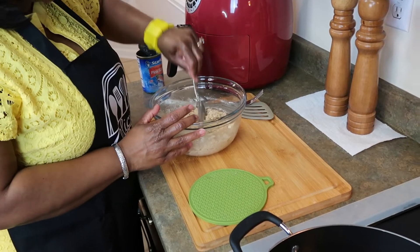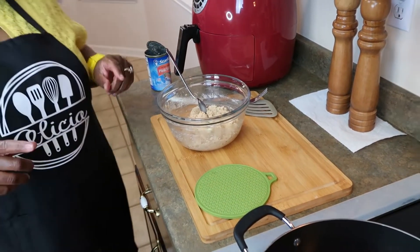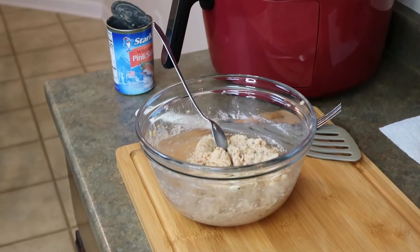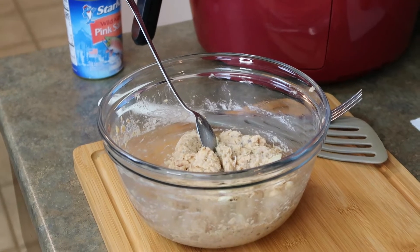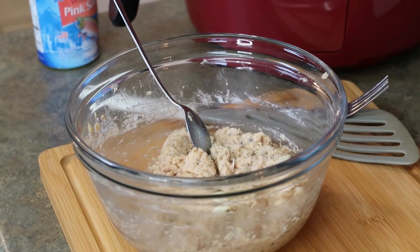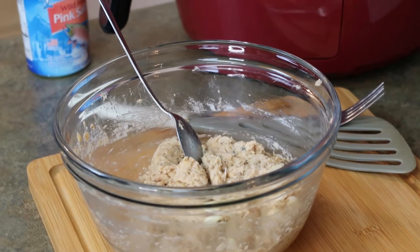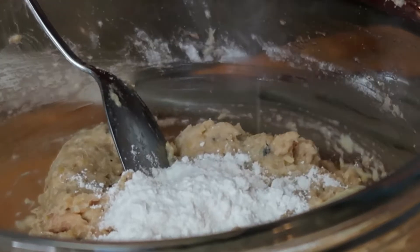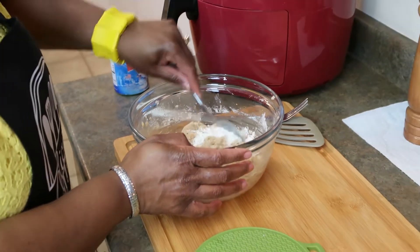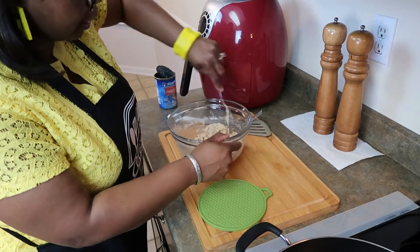I think it had more liquid in the can this time than normal, so let me just get a little flour — just a little bit — and I'll be right back. I'm just going to add just a little bit, not much. That should look nice. Okay, this is much better — this is the consistency I'm wanting.